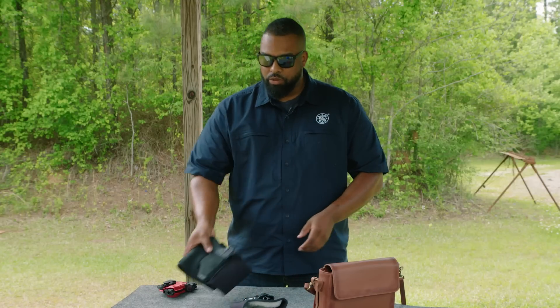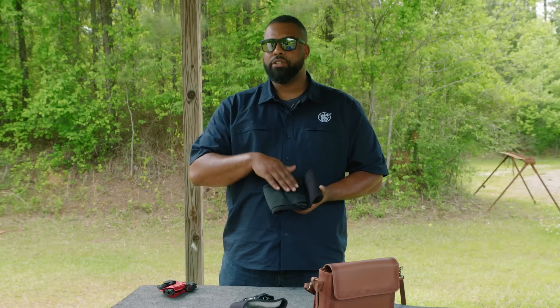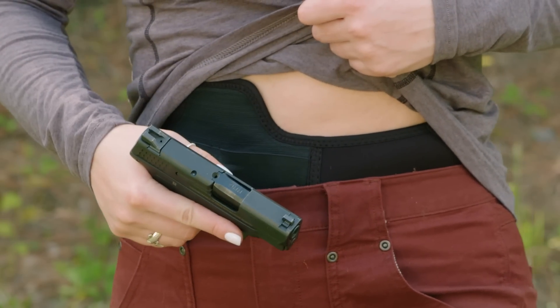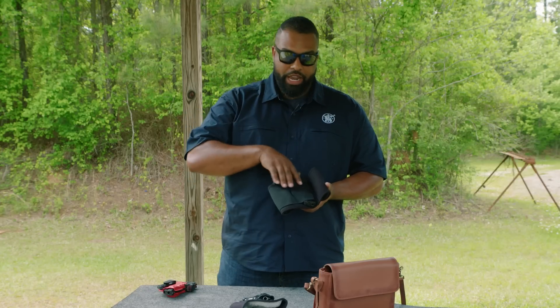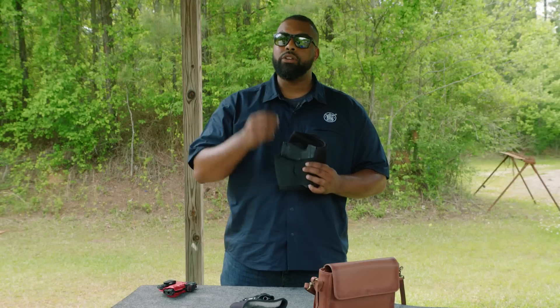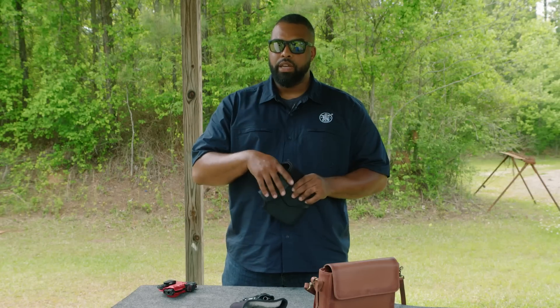The next option is what we call the belly band. You're going to see a lot of females love to use this option. It allows them to continue to wear yoga pants or whatever it is that you'd like to wear. With the belly band, it goes around your belly. You're usually able to accommodate left-hand or right-hand shooters, and you can also accommodate spare magazines. Really love this option.